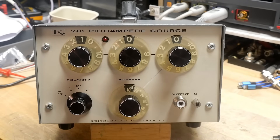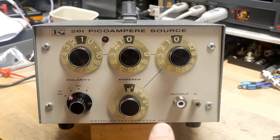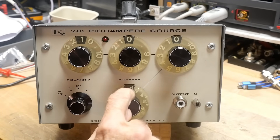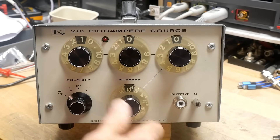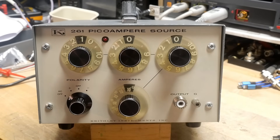So it goes from 10 to the minus 5 amps down to 10 to the minus 6 — that's a microamp — 10 to the minus 9, that's a nanoamp, and 10 to the minus 12, that's a picoamp. So it has picoamp full scale.